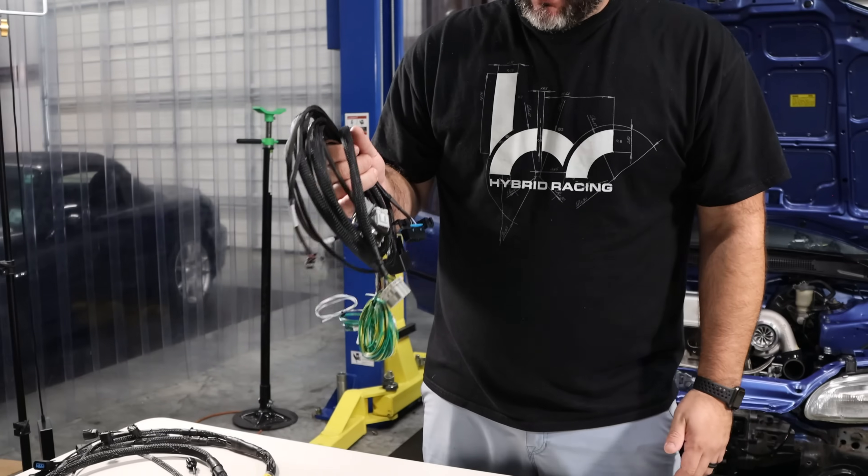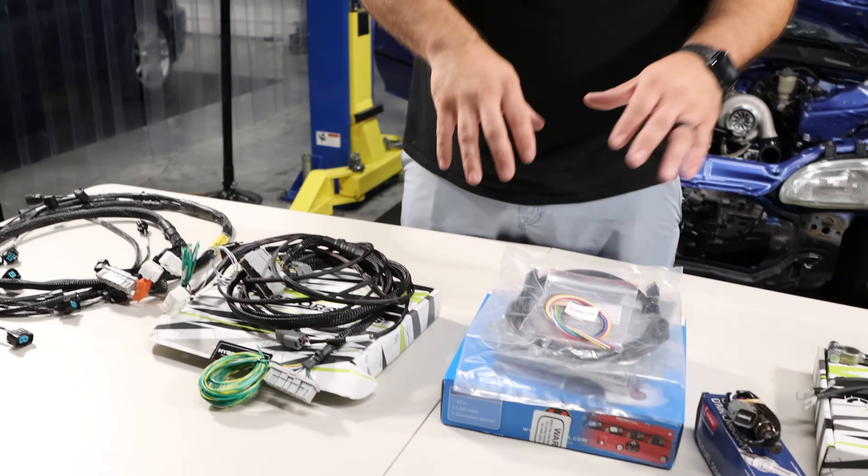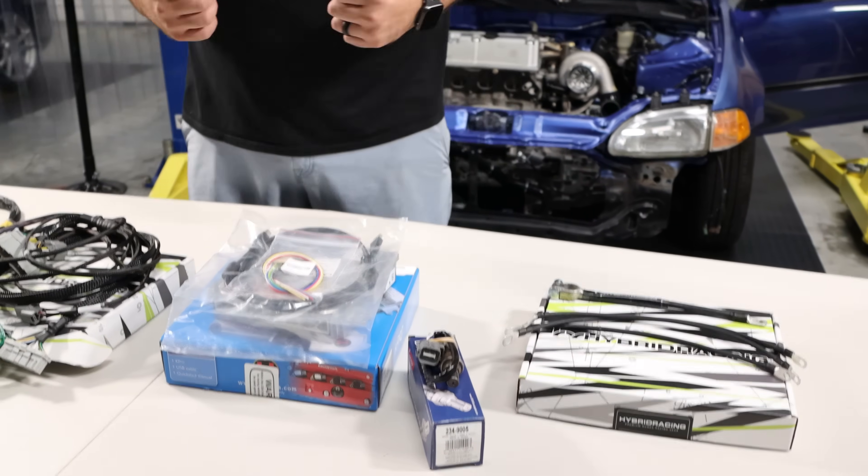Those are all the essential parts for a K-series swap, specifically into an EG, but it's exactly the same for an Integra, EK Civic, CRX, EM2, or even a universal application. The only thing that changes between different cars is the adapter/conversion harness. We have adapters for many different cars and even a universal harness. You'll always need the engine harness, ECU, ground wires, and O2 sensor — get all of that and you can get your K-series motor running perfectly.